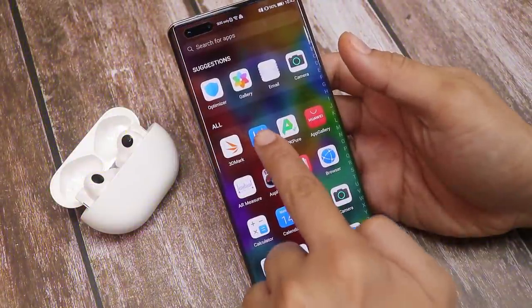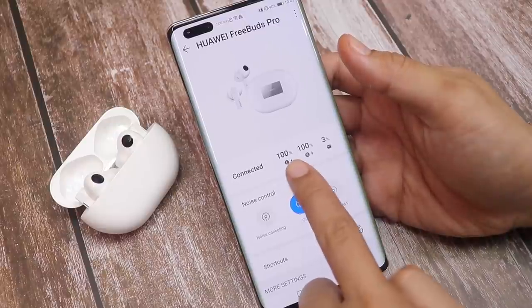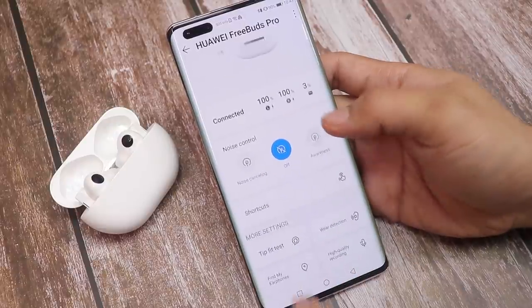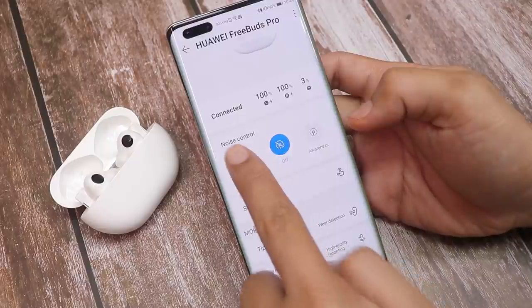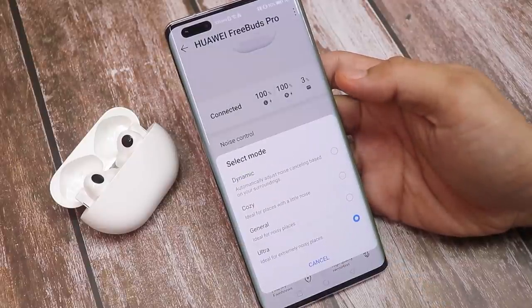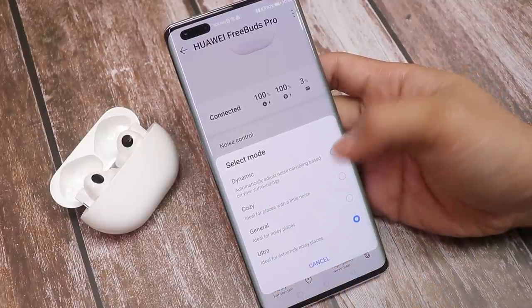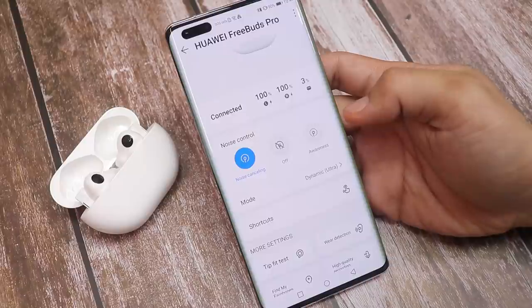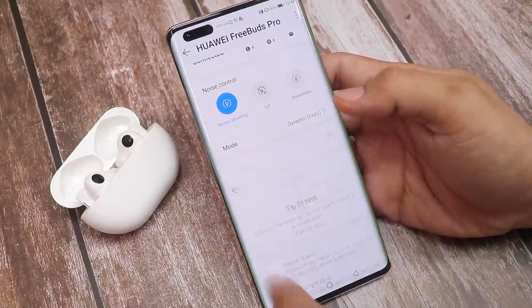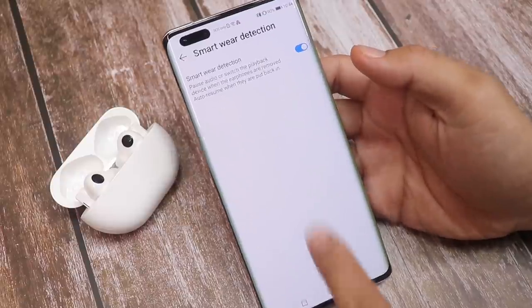There's an app called AI Life where you can customize your FreeBuds — it displays your earbuds' battery status and lets you select the mode you want. I'll set it to noise cancelling. It's currently on ultra noise cancelling, which is good for extremely noisy places, but I'll set it to dynamic so it automatically adjusts depending on my surroundings. You can also test if your ear tip fits properly.